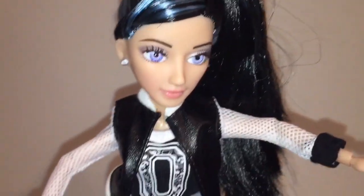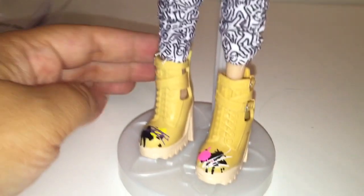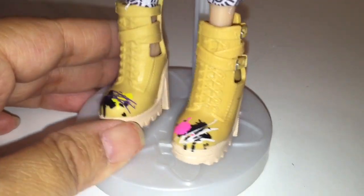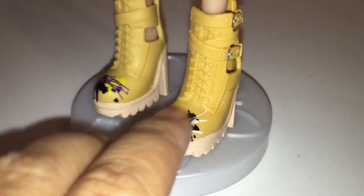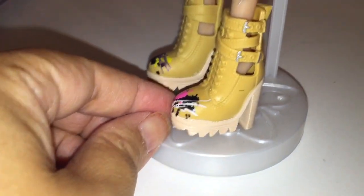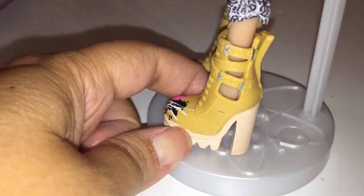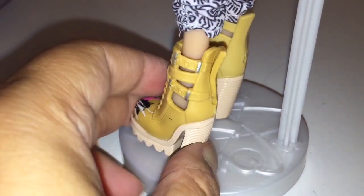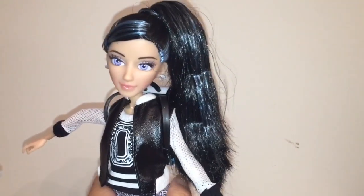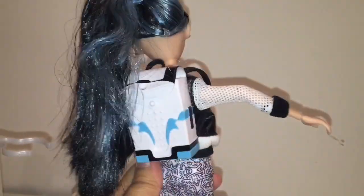One thing I was obsessed about in season two of Project MC Squared are these shoes. I love how they executed these shoes. I love the paint that's on the tops of the boots, and I love how clunky they are. I remember her walking down the hall in those clunky boots and thinking to myself, I need a pair of those boots. In case you're wondering if the backpack goes on her — it does. I slipped it over her arms.